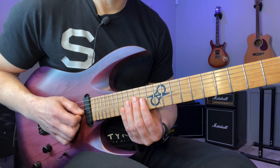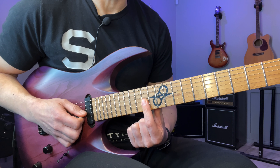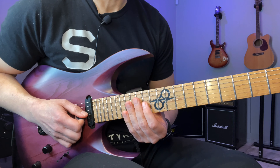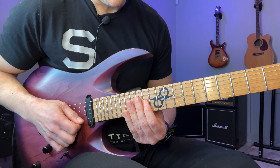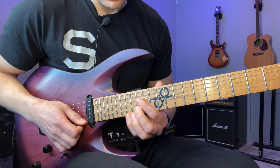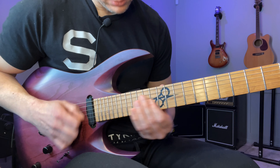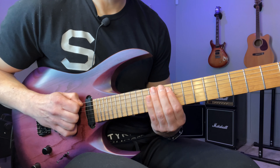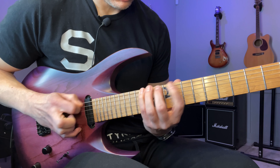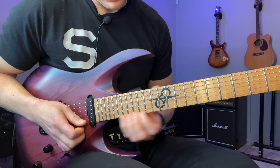And then the next downstroke with our index finger, we're going to repeat the thing again but with a slightly different fingering. So it's exactly the same notes: A, G sharp, E, B. So basically we have this.